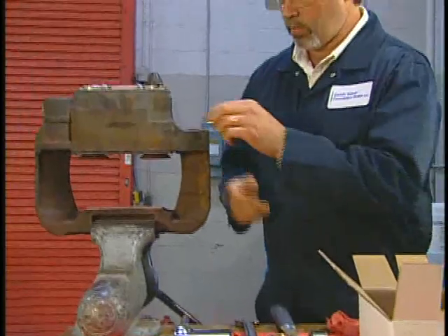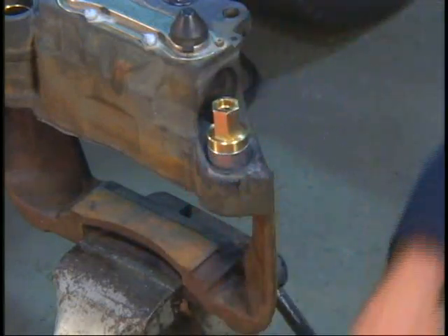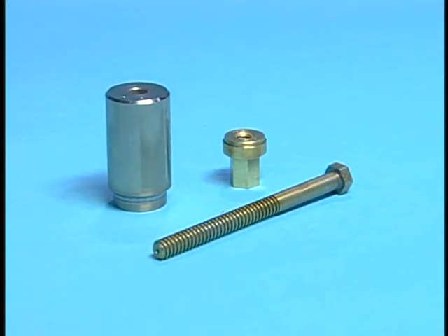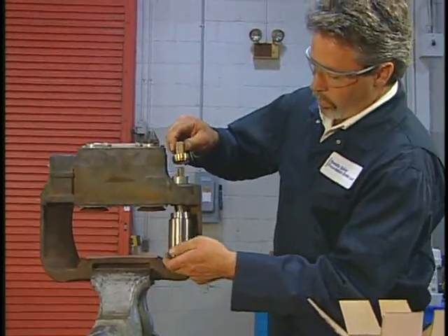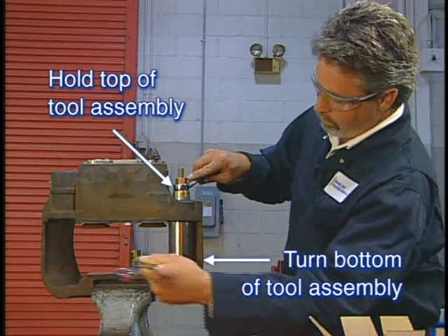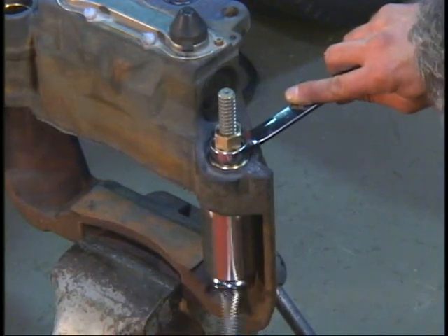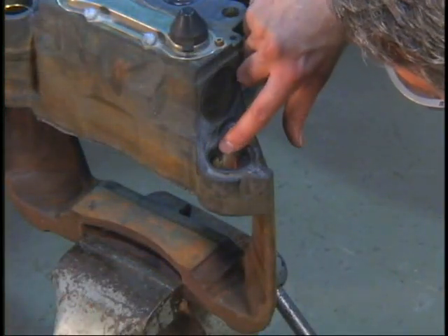To install the new bushing, first align it so the tab can be engaged into the caliper groove when properly installed to its stop. Seat the bushing slightly into the caliper by using the tool shown here and a light tap with a hammer. This helps position the bushing for proper installation. Now it's time to install the bushing using the tools shown here. Insert the tool and pull the bushing in until the tool is tight and the bushing has reached its stop, indicating the bushing is installed at the proper position.